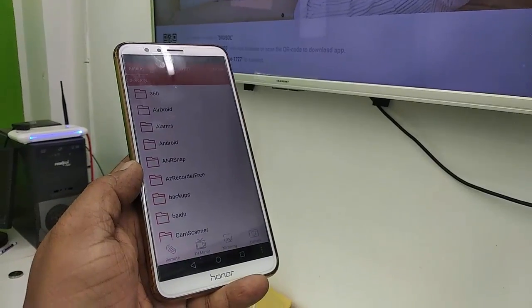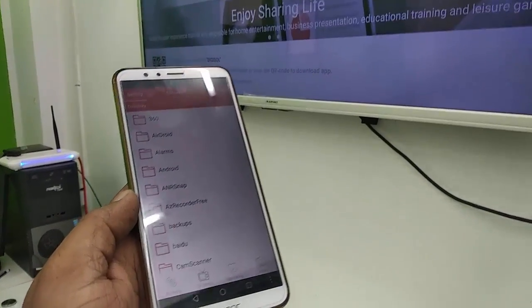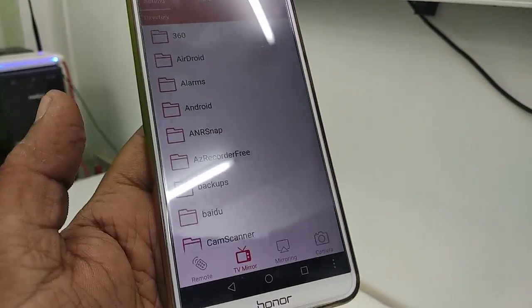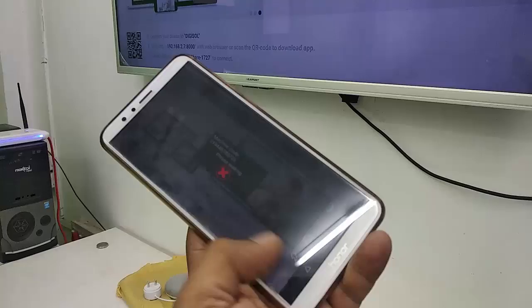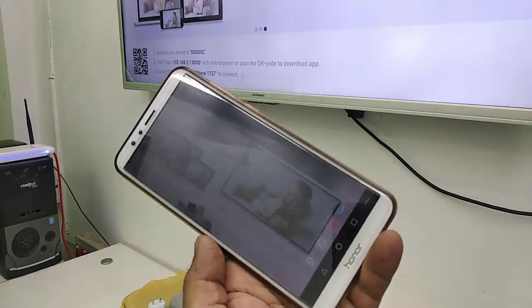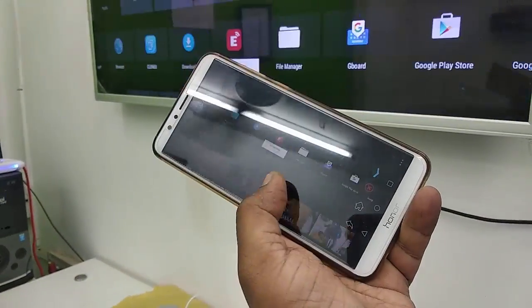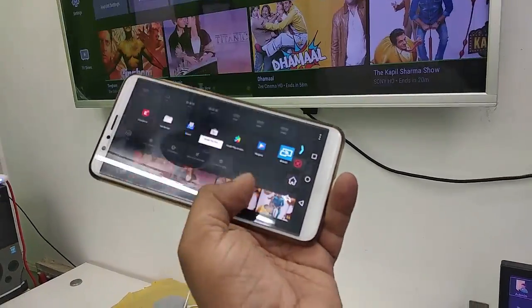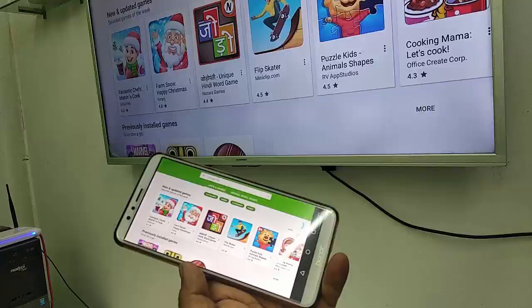Now tap on TV Mirror. Tap on TV Mirror and boom — your TV screen appears on your phone screen. As you can see, you can easily control and mirror your TV screen from your Android phone.